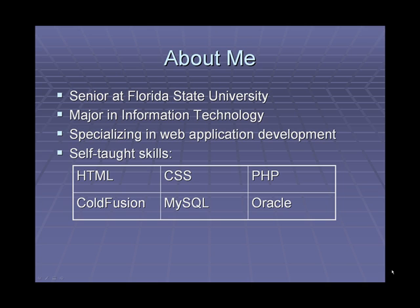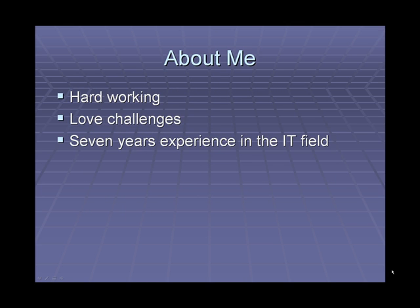I am currently a senior at Florida State University and plan to graduate in the spring of 2008. I am majoring in information technology with a focus on web application development. Over the years I have taught myself HTML, CSS, PHP, ColdFusion, MySQL, and Oracle. I am a hardworking individual who loves to tackle challenges, and I have 7 years of experience that I am ready to apply towards my future job.